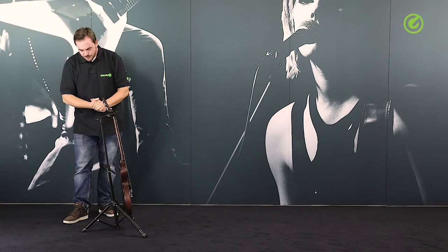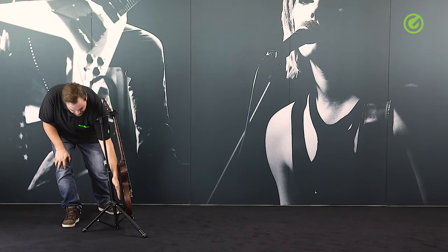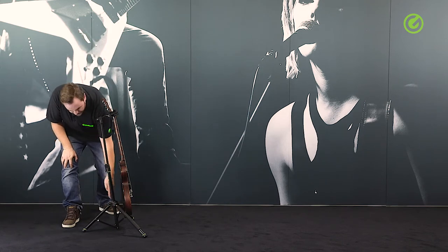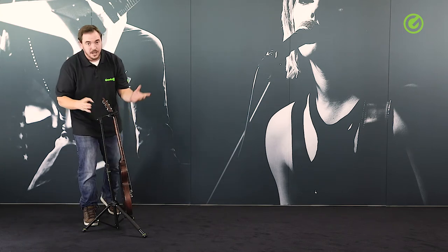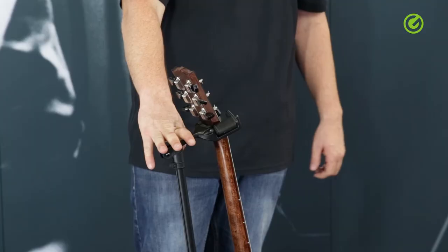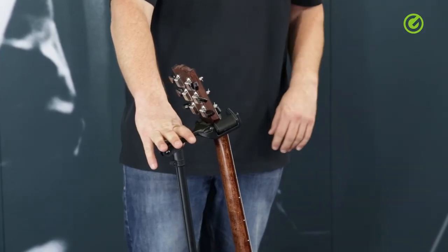The whole construction is super stable. The legs are covered with a thick coat of EVA foam, so this is where the body of your guitar rests — it will not get any scratches there.